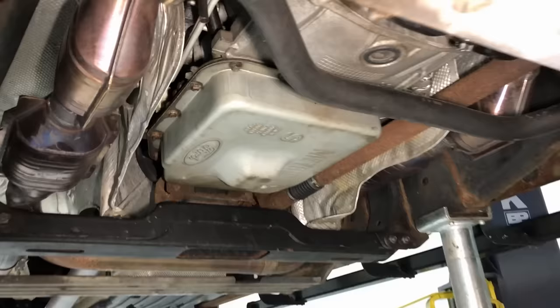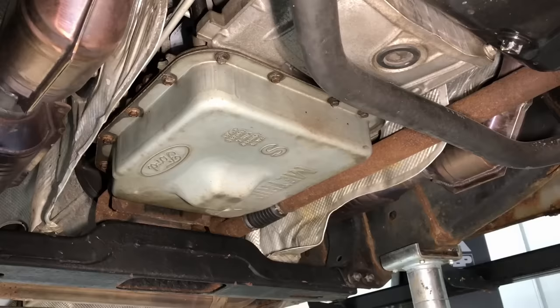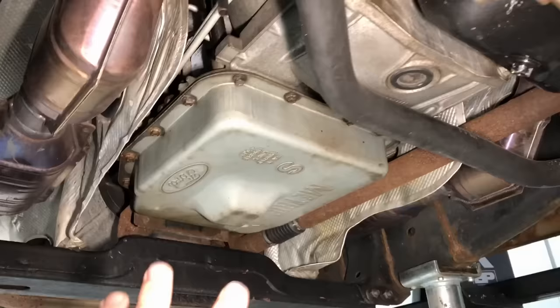Now let's say you just bought the vehicle — maybe it's five or six years old, maybe it's 15 years old like this one. First thing, get in there, drop that pan, do a fluid and filter change, and then you can do it every 60,000 miles thereafter. Fluid and filter change — that'll keep the transmission happy.